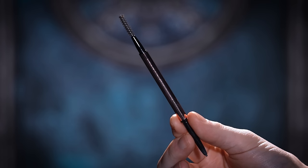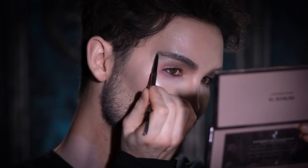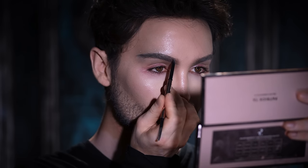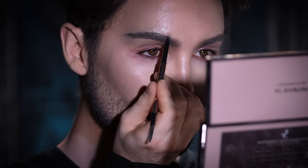Moving right along to brows — everyone's going to be a little different here. I'm taking my Anastasia Beverly Hills Brow Wiz in the shade Ebony and using this to build up the shape of my brow. I'm going really quite forward with the inner part of the brow, bringing it into that eyeshadow we placed there, and lifting it up towards the tail. I want this to be over the top and theatrical, so I'm creating this bold, lifted eyebrow shape.